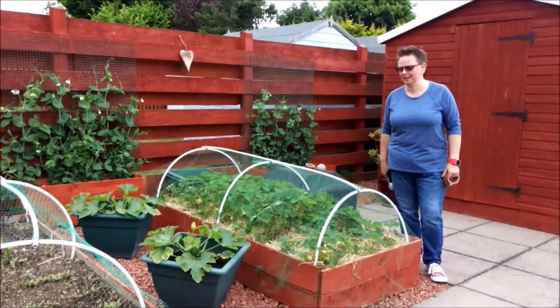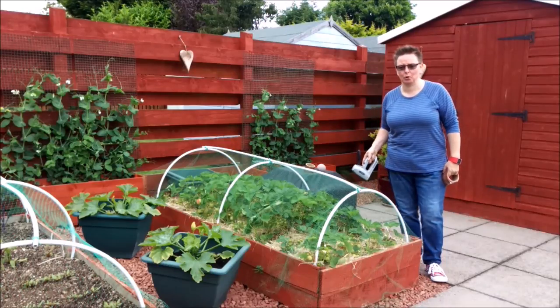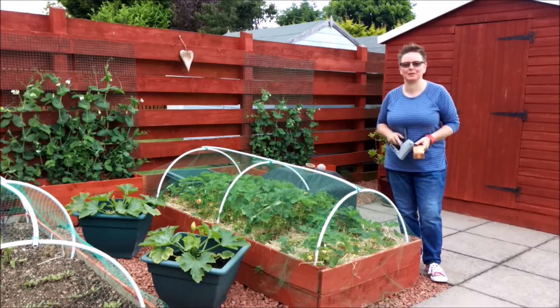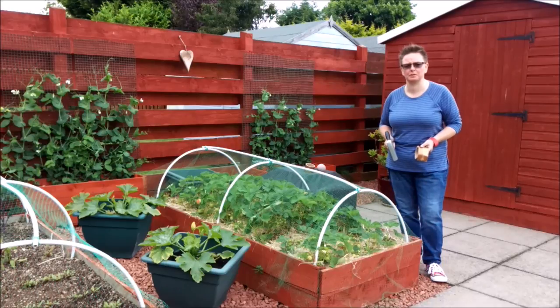Hey folks, we're in the garden again and this time I'm working with the strawberry bed. Every year we grow strawberries and it's quite fantastic to have your own strawberries when you want them. But last year we had a bit of a problem where most of the strawberries were getting eaten by bugs before we got to them.